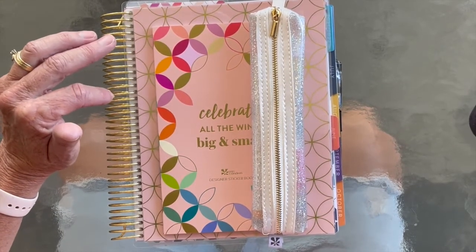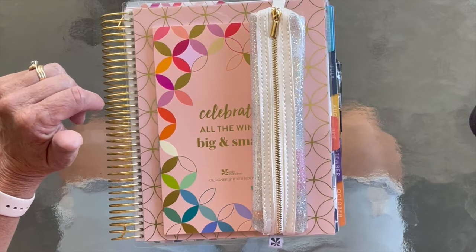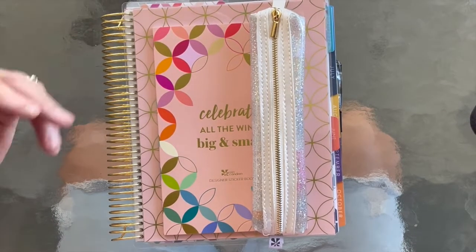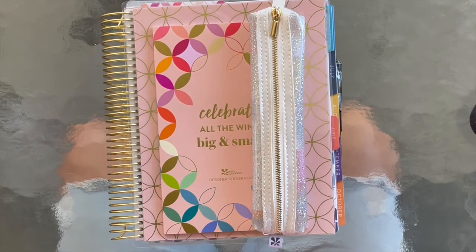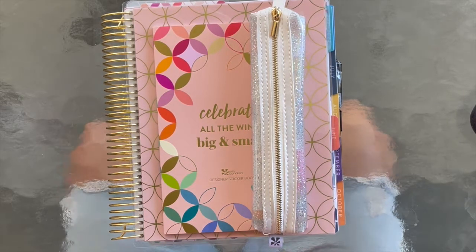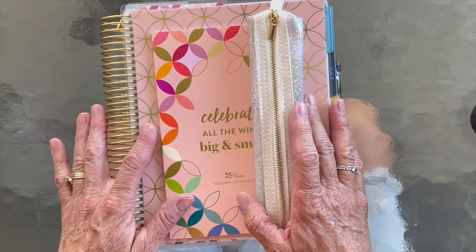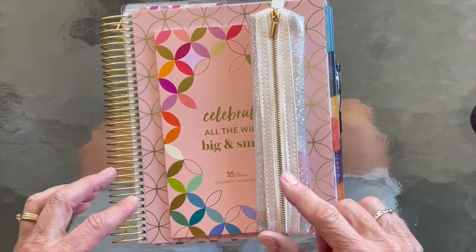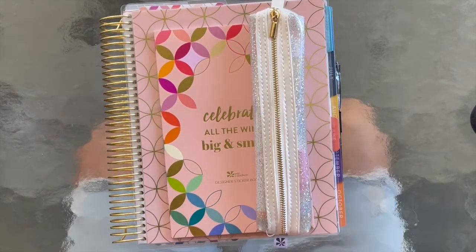I am using this planner for my social media — trying to get better about my social media, my Instagram, learning more about Instagram stories and things like that. So let's hope this planner keeps me motivated to do so this week. If you want to see what I'm gonna do, stick around and we'll get started.